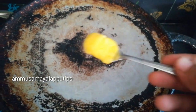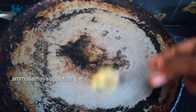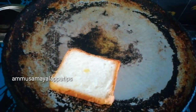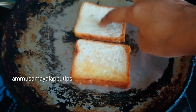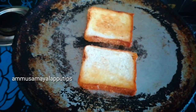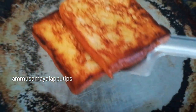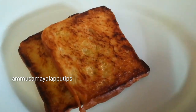First, brush on some oil or butter. This recipe is very flavorful. Put two slices of bread, and cut the two slices of bread when you're ready.